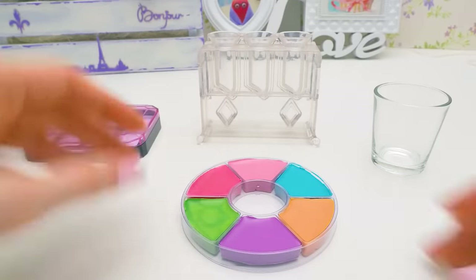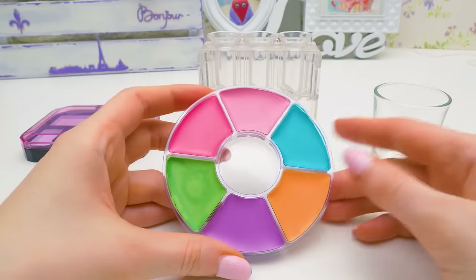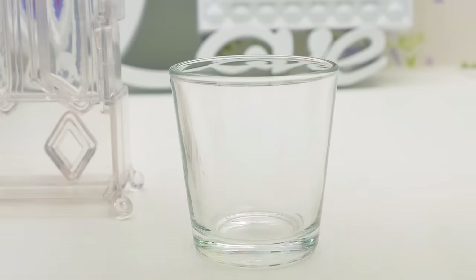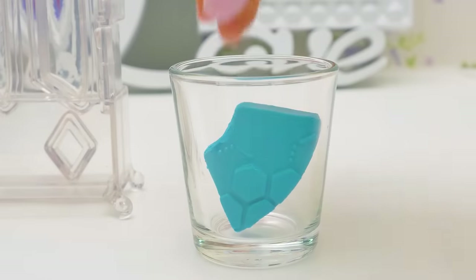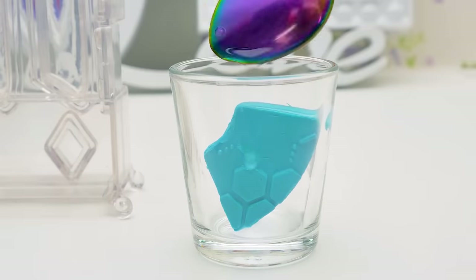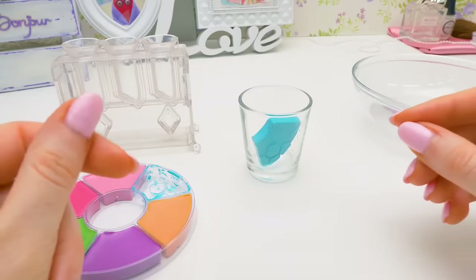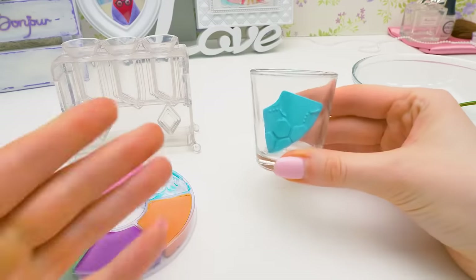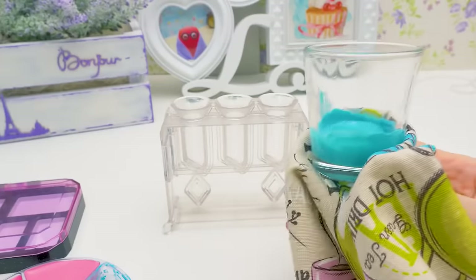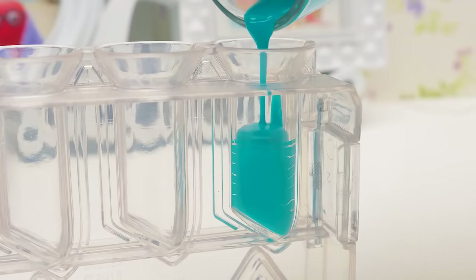Why don't we start with the lipstick? Which color should I choose? Blue lipstick — that sounds unusual. I'll press it at the bottom and try to take it out. The wax goes into the heat-resistant glass. Let's add half a teaspoon of coconut oil — it not only smells nice but also moisturizes the skin really well. To melt the contents, I'll place the glass into the oven for three minutes.